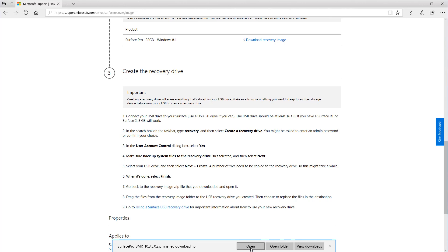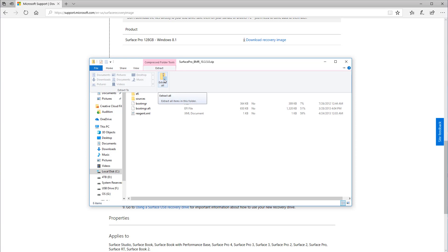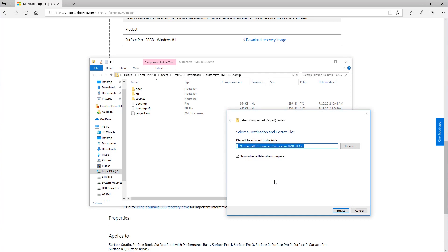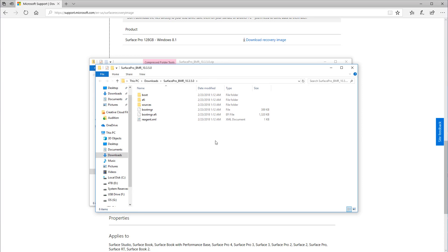Now that the zip file is finished downloading, go ahead and click open to open up the zip file. Then we're gonna want to hit Extract up here, then Extract All. You want to select the folder where the files will be extracted to — we're gonna leave it as default and hit Extract.